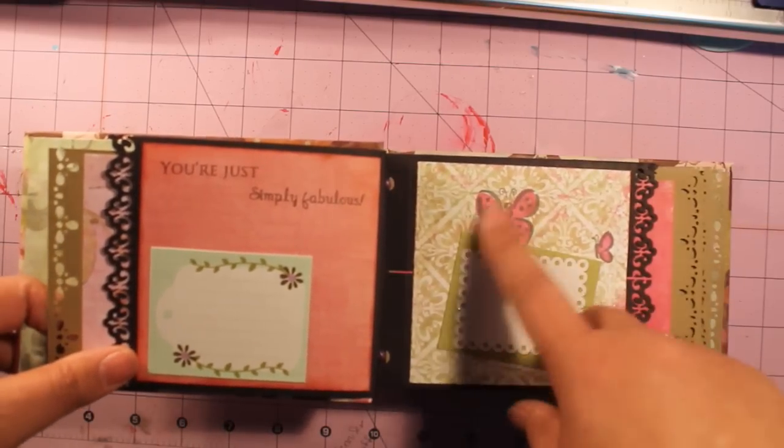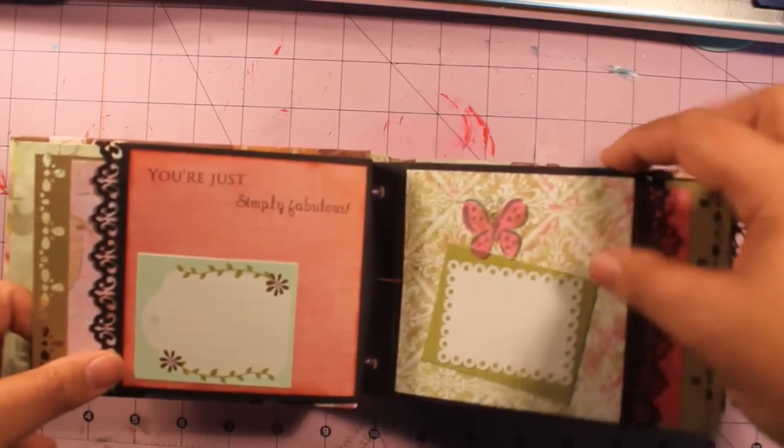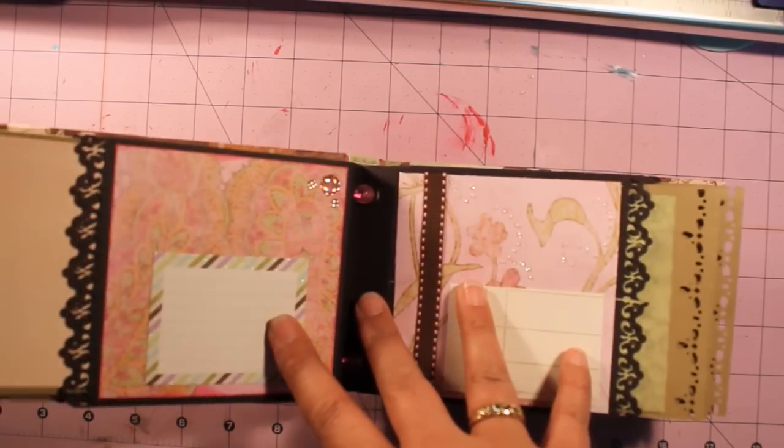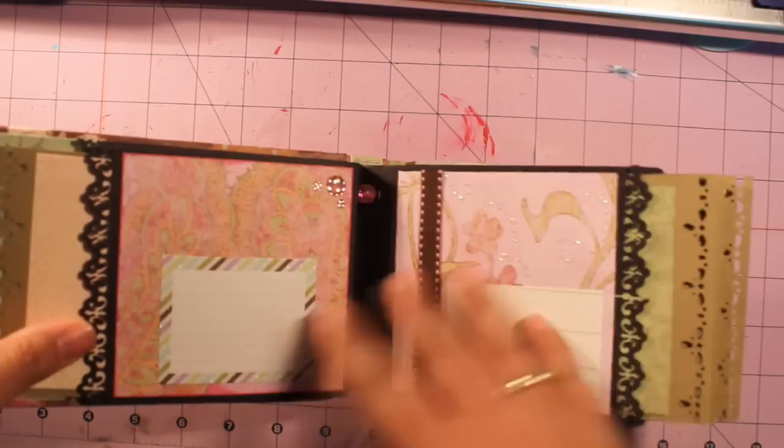It says 'you're just simply fabulous.' Thanks Ildi, I love you too sweetheart. And butterflies — my favorite of course. Here's another page. And that's what it looks like on the back.